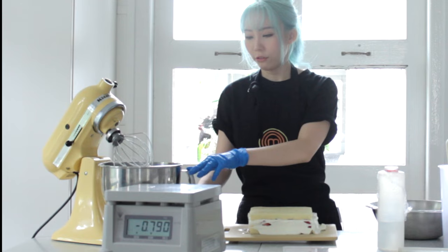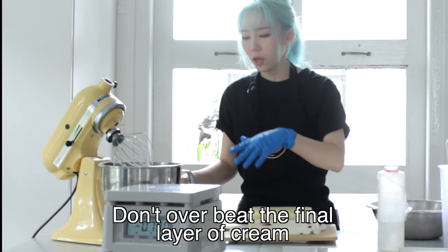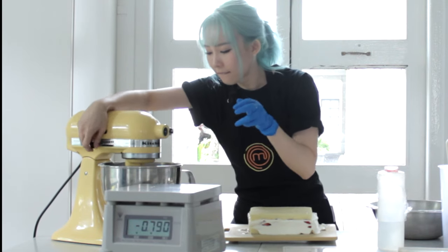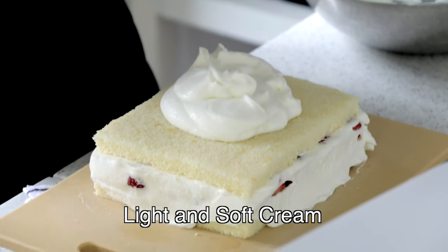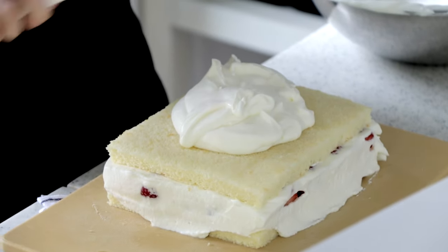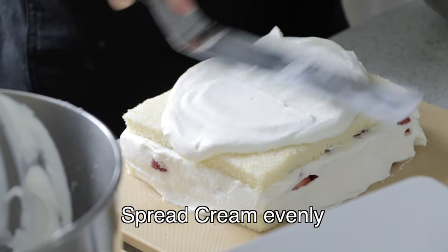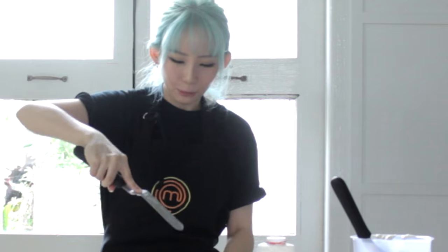Another 70 grams. For the last layer of cream, it doesn't have to be as thick as the previous two layers, so be careful when you beat it — don't over beat it. For the last part, hold your palette knife like this and we're just going to draw zigzag lines across the cake.